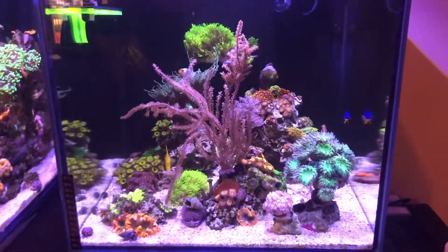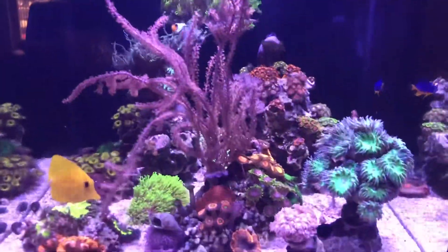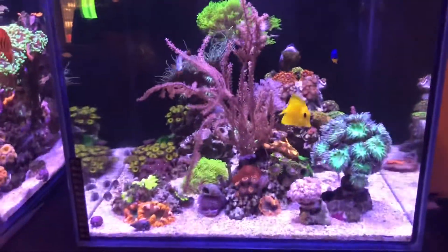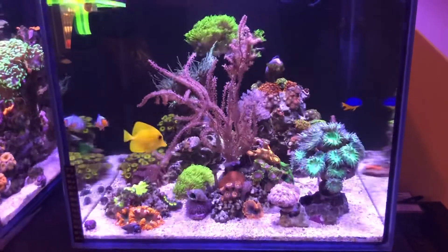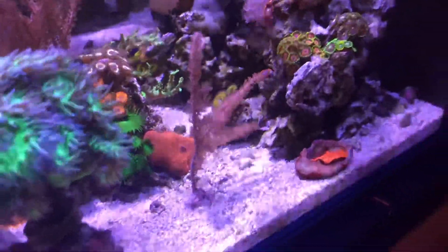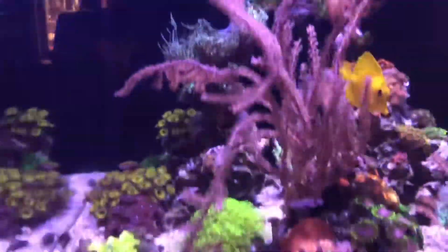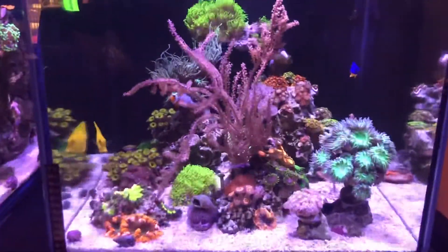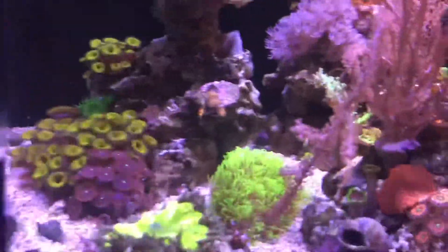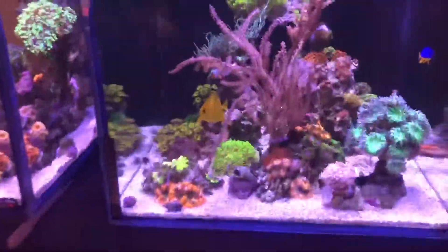Welcome back, it's your boy Calypso and in this video we're gonna be fragging my gorgonian. You guys can see it's growing out of hand — it's growing too much and it's time to frag it. The tank is gonna look a little better because right now it's growing that way and it's gonna cover the back, and people won't get to enjoy the back. I also got another coral in the back that I want to get more camera view from.